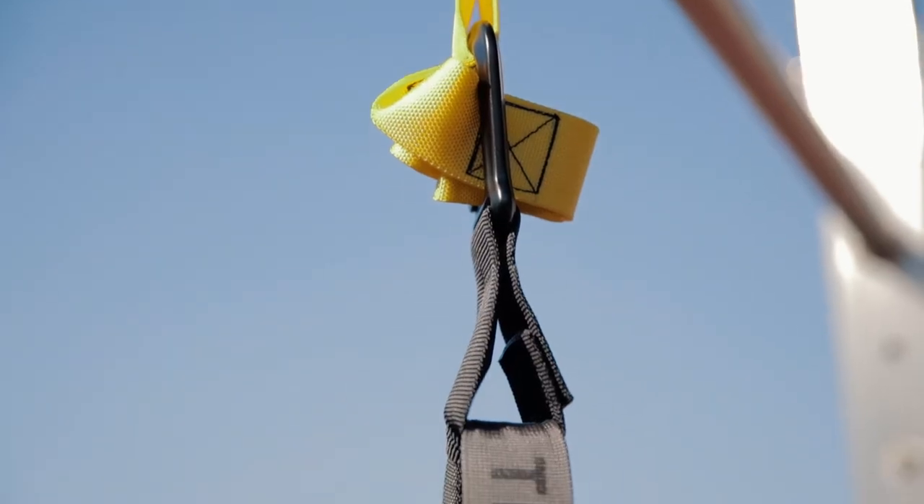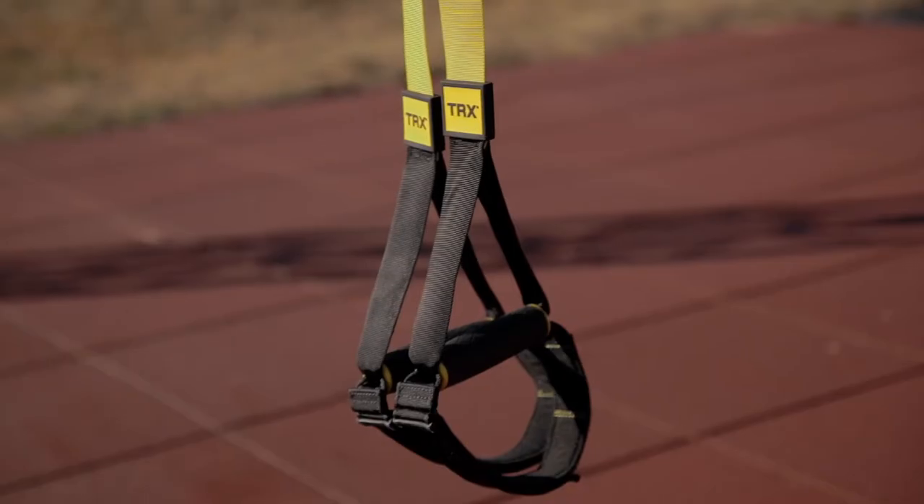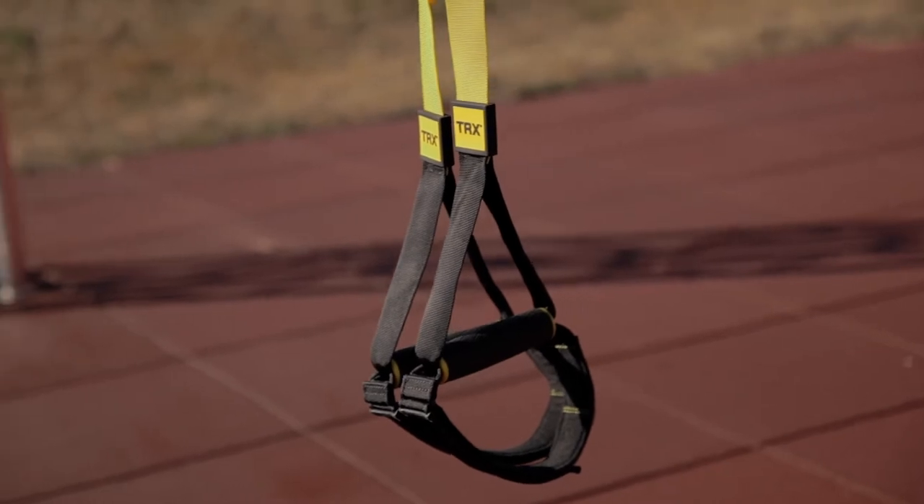TRX is a sling trainer. We call this training sling training or suspension training. TRX is a specific manufacturer that we decided on here in the studio.